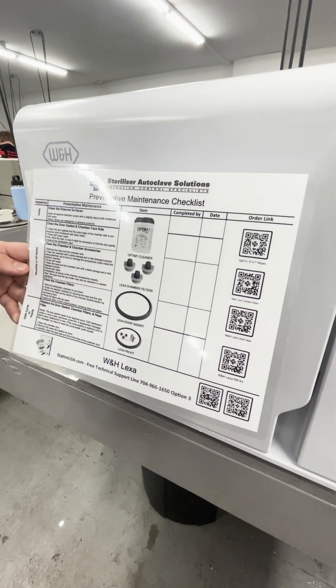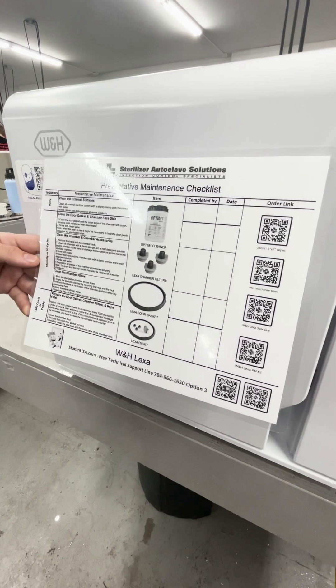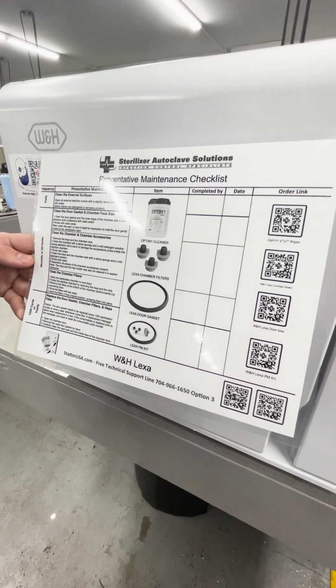Here's our preventative maintenance checklist. This is available on our website. It gives you all the references for your daily, monthly, and yearly maintenance.